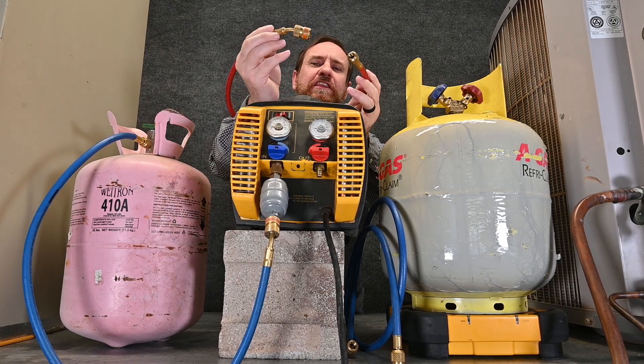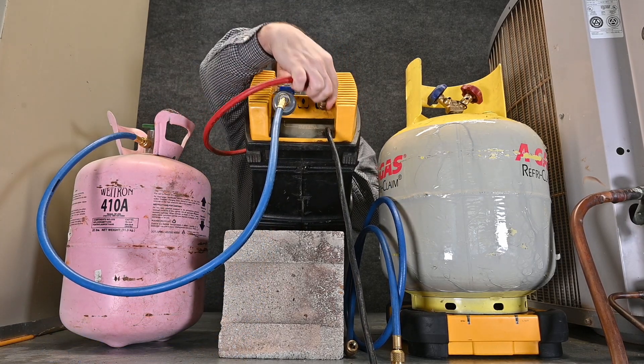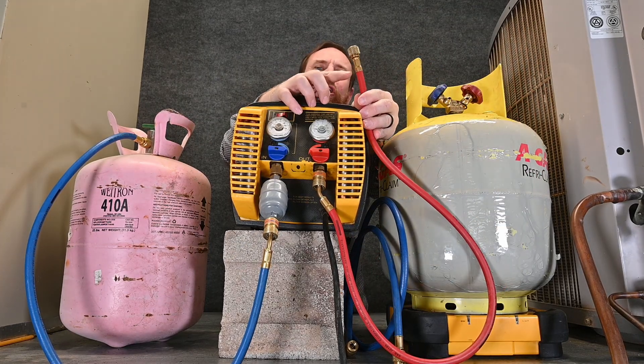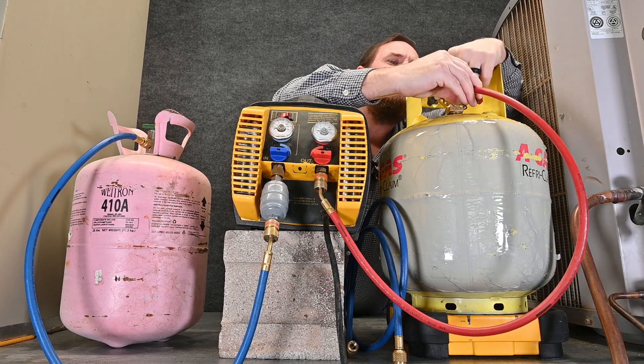Now we have another hose. I'm going to put the low-loss fitting on the output or exit of the recovery machine. The hose that normally hooks to a manifold gauge set, I'm going to hook that one on the side that says vapor — physically reading on the tank the side that says vapor.